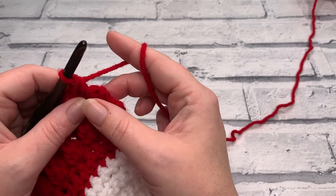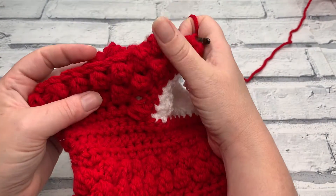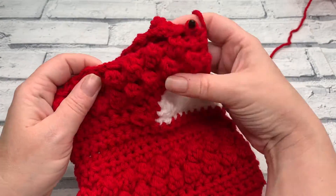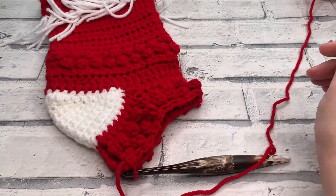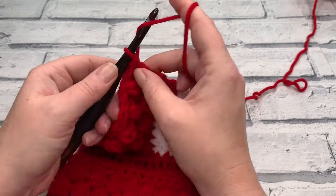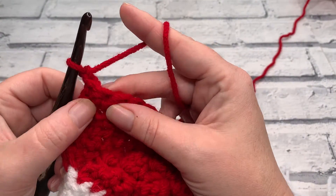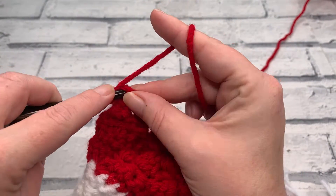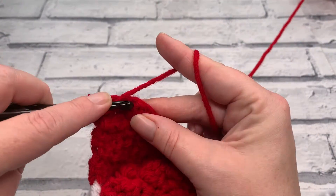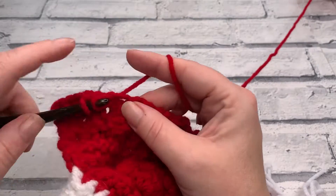In the last stitch of row seven remember to work your single crochet into that last stitch to complete it. At the end of row seven you'll have a stitch count of 16 slip stitches and 17 single crochets, maintaining our stitch count of 33, and you can see how our foot is extending all the way down. For rows eight and nine we start with a turning chain of one and work one US half double crochet (UK half treble crochet) into each stitch across — doing this for both rows eight and nine.